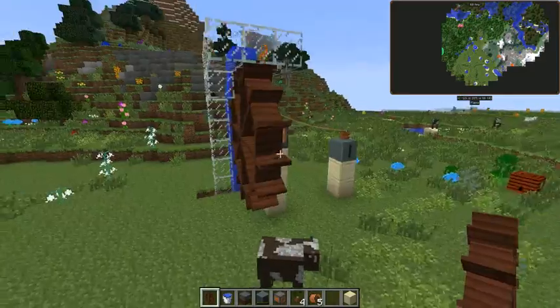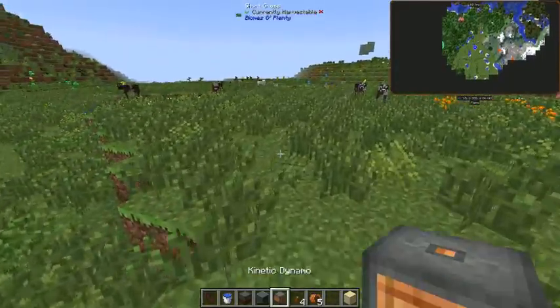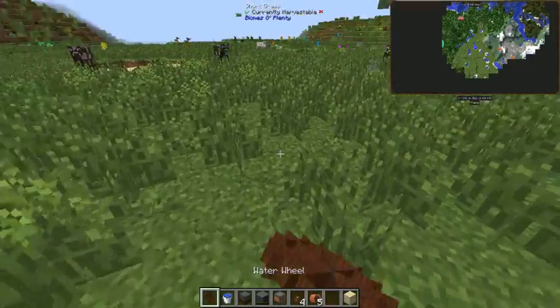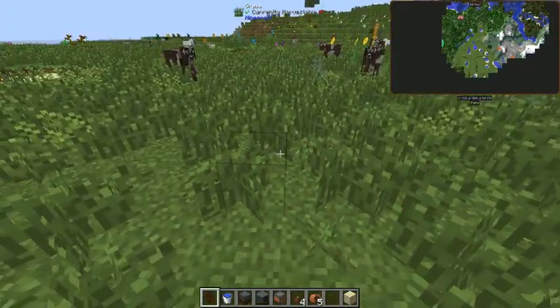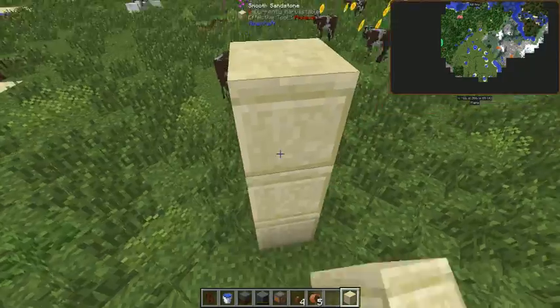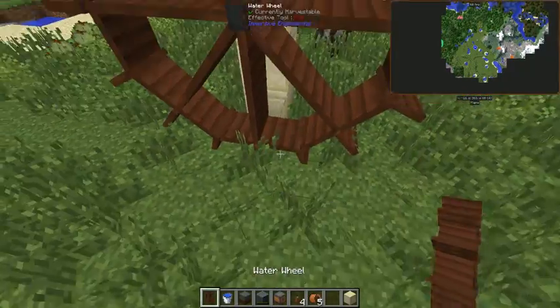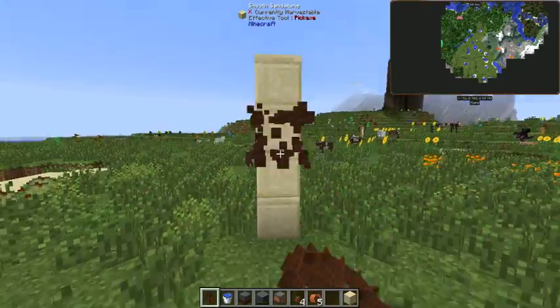So here we go, we're going to build this basically over here. First time I tried doing this, I was clicking all over the place and couldn't figure out why the heck the water wheel wouldn't go on the ground. Turns out you have to put it on a wall. You can build three up — I'm going to build four this time. If you click here, there you go. I just don't like the look of it on the ground.